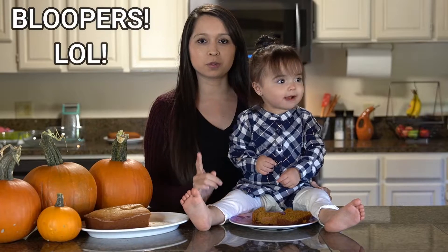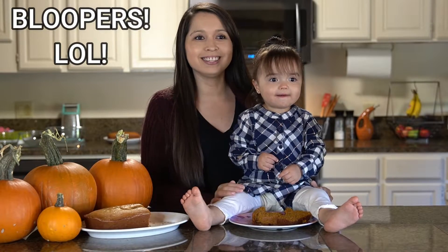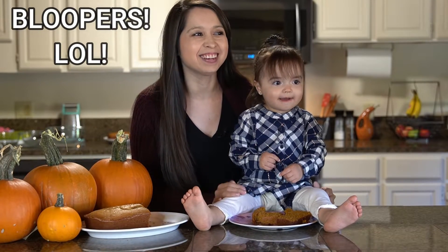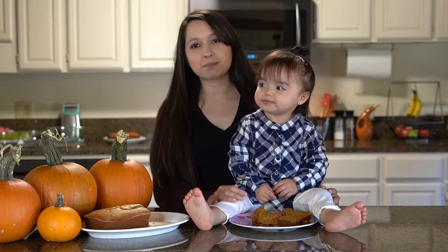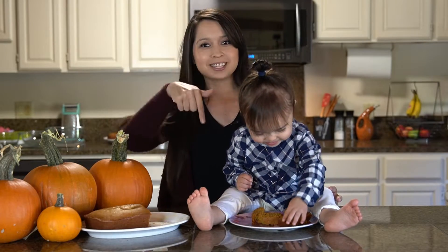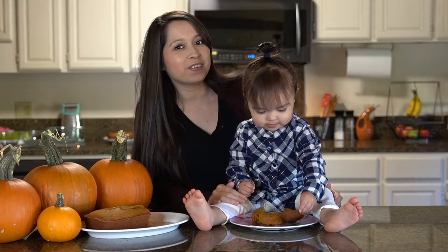Did I press record? We have grandma all over! If you guys would like to see some more recipes, I'll have one right here and one right below, and please click below to subscribe, and thanks again for watching.